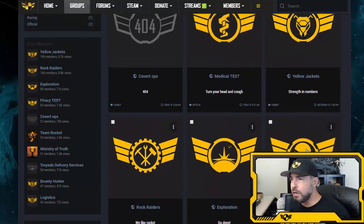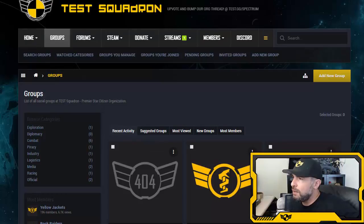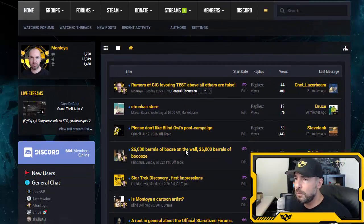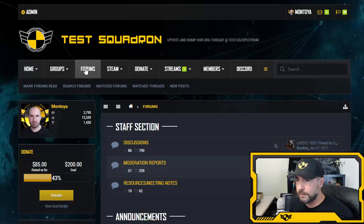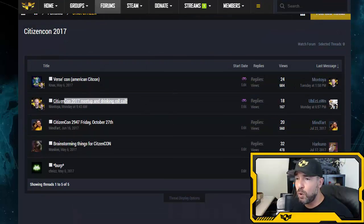Let's talk CitizenCon and VerseCon. CitizenCon 2017 is taking place in Germany. Unfortunately I won't be attending — it's expensive for those of us who have to travel. But there are a lot of Testes going. If you're going, head to testsquadron.com forums and find the CitizenCon 2017 subforum.